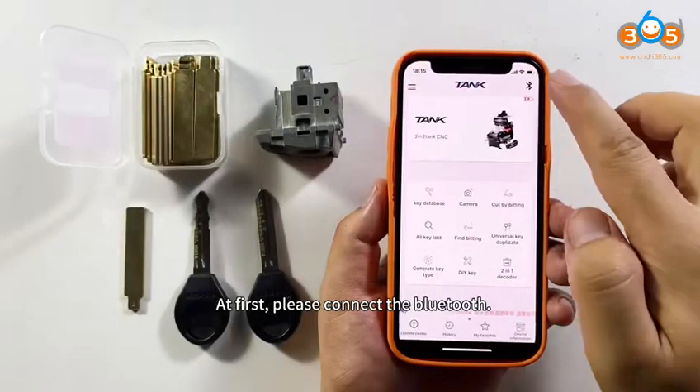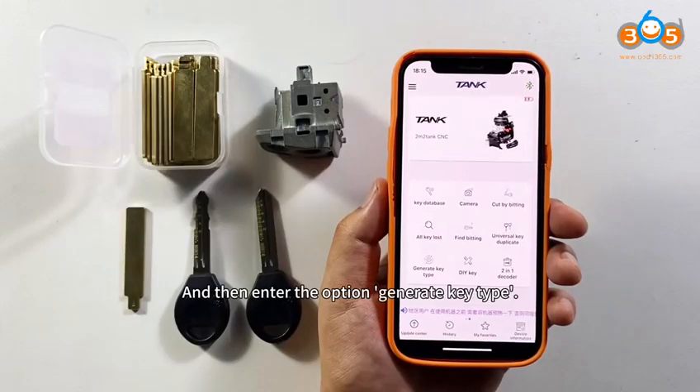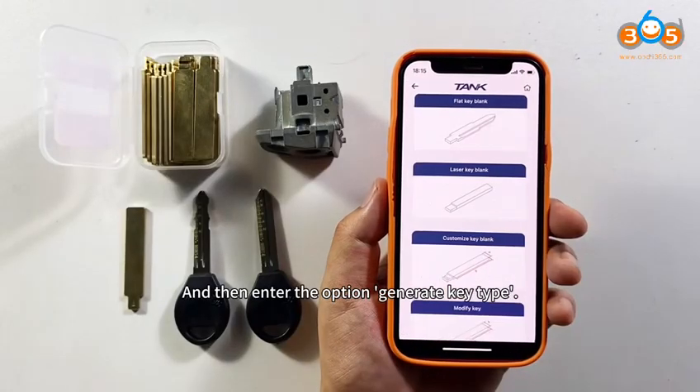How to generate key blanks of an SN14 by Super Key Blanks. We'll use the 2M2 Tank CNC Key Cutting Machine.